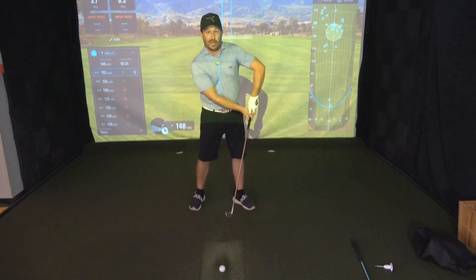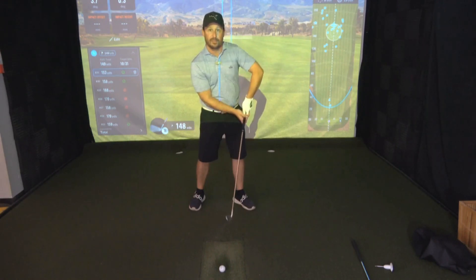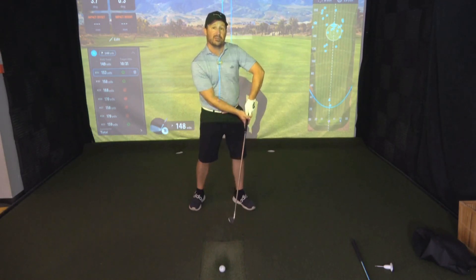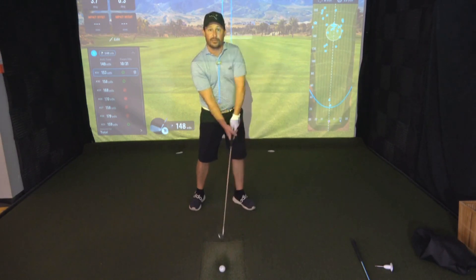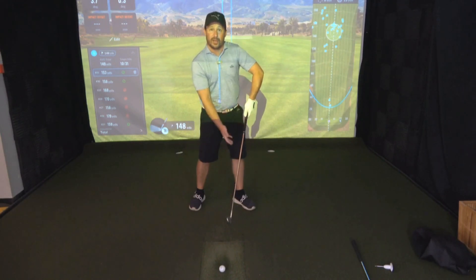If that elbow is bending as we come through impact, there are two really big factors being affected. The first one is: if the elbow is getting bent, what's that doing to the length of the club? Is it lengthening it or shortening it? It's definitely going to shorten it. If we look at that position — I go from straight, the club drops down to the ground, and I go to bent, the club rises up.